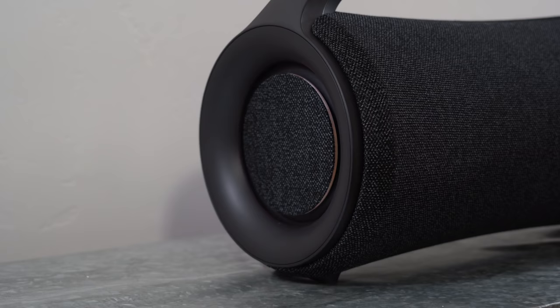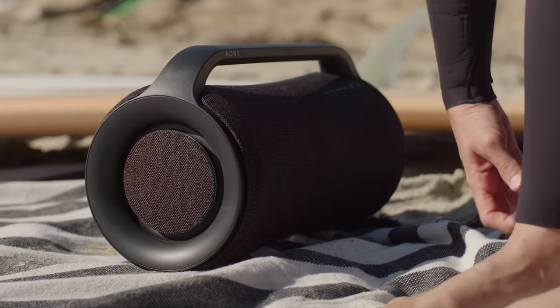Just check out that stylish LED ring light. A quick press on the illumination setting will change the lighting to the color of your choice.